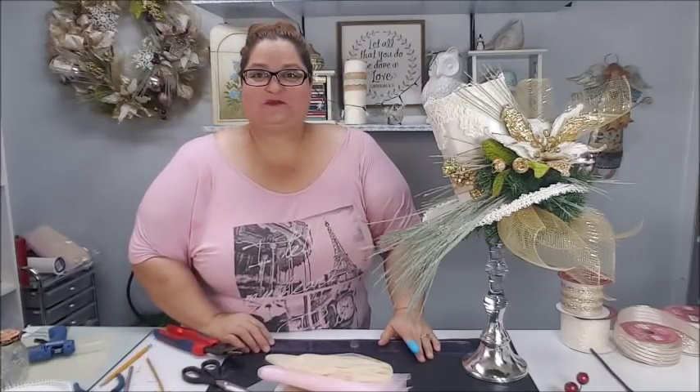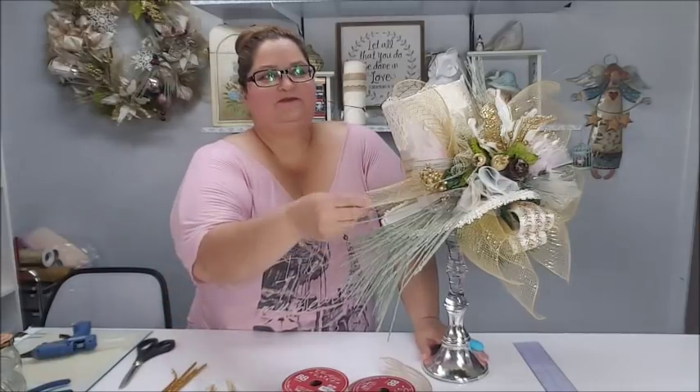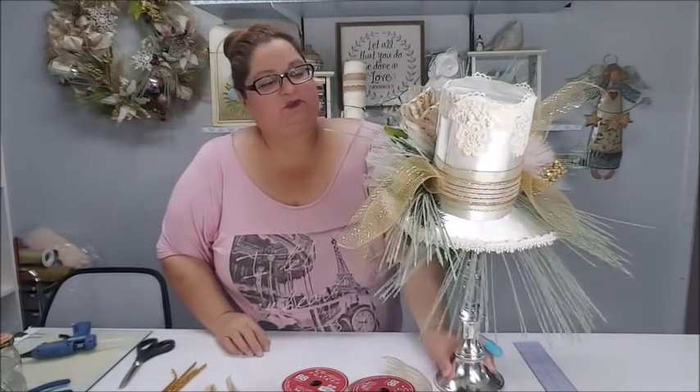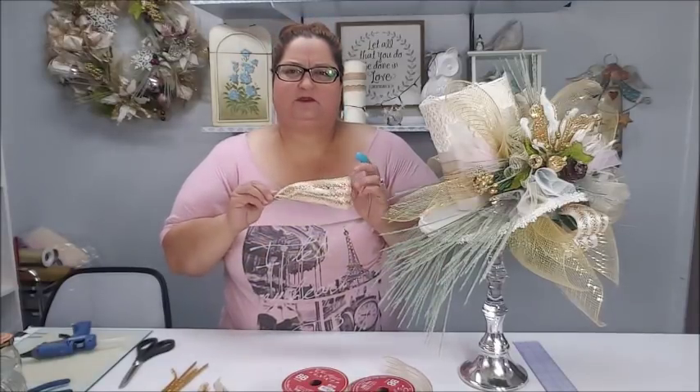I'm back after adding a lot of the tulle and more gold mesh to the arrangement. I kind of went overboard with that gold mesh because I love how it looks. I added the pink, silver, and creamy off-white tulle as well. From the bow I took apart earlier, I also had some little ribbon loops — ten-inch pieces folded in half and tied with wire — which I'm incorporating into the arrangement too.